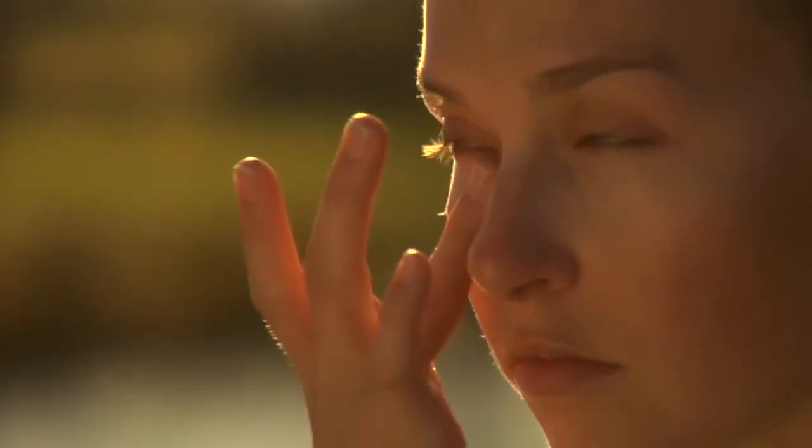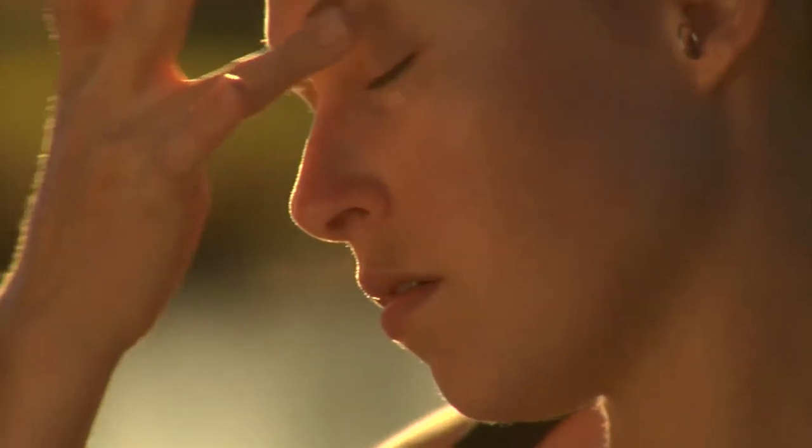To apply Eyewitness Eye Repair Cream, apply it to the ring finger and gently pat around the entire eye area. It's also excellent under makeup because it doesn't have a lot of slippage and so makeup stays on exceptionally well.